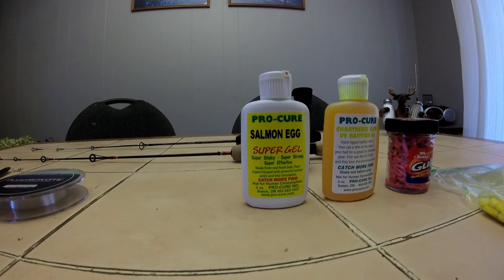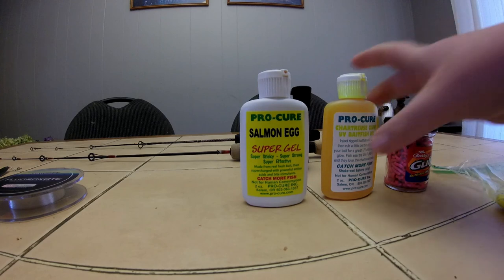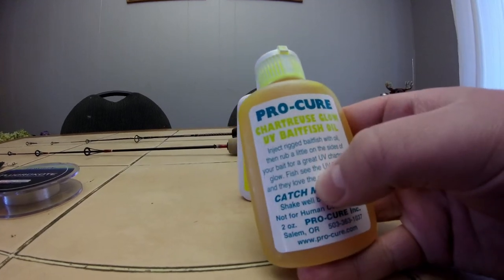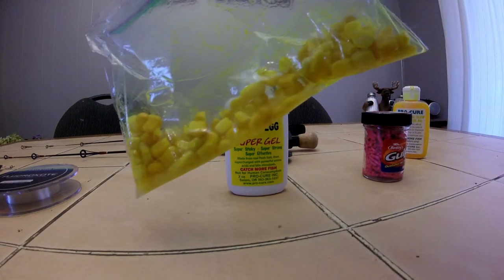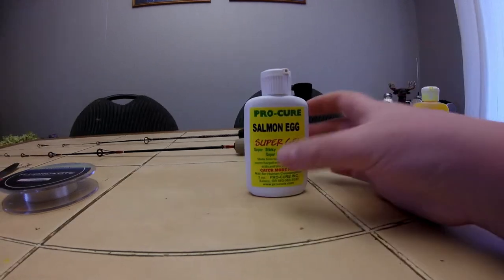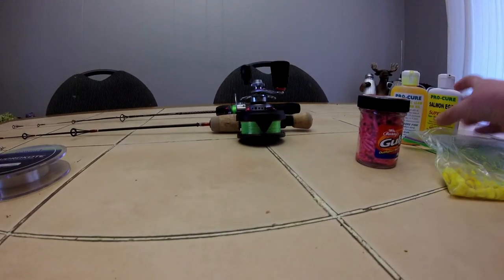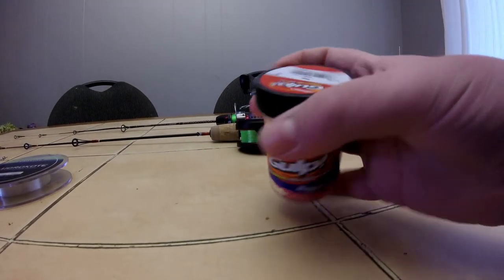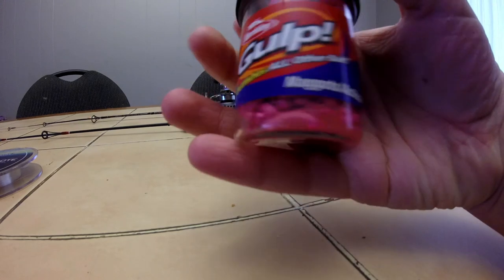Now I'll go over baits. I've been having luck with corn — I put Procure chartreuse glow UV bait fish oil on it so it glows when you're jigging. I put it in some peaches and cream corn about the day before and go the next day. You can also use different scents — I've got this Procure salmon egg super gel. Another alternative is Gulp Alive maggots, these are pink, you can also get them in white, those work well too.